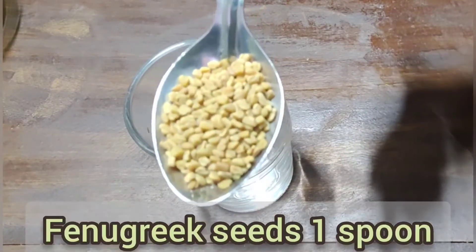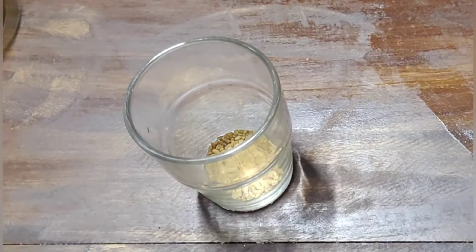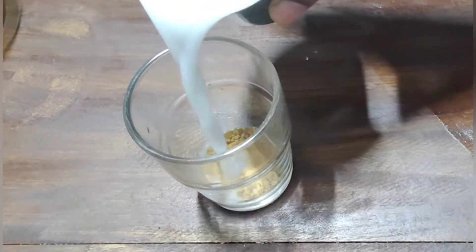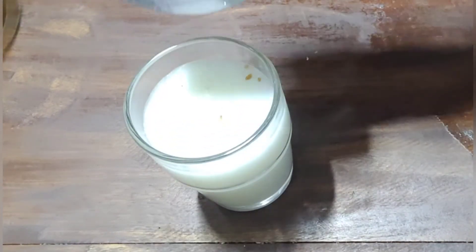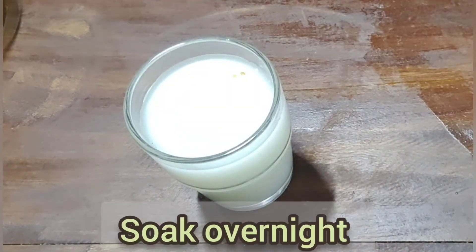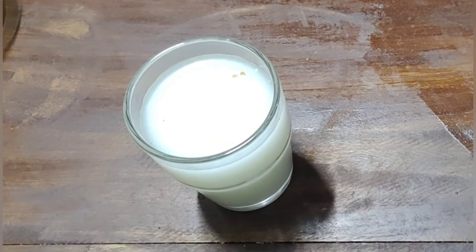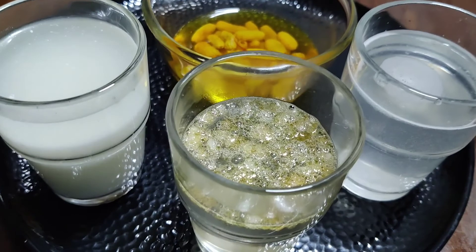I will use this method. I will use 1 spoon of menthe and add 1 spoon of menthe. I will use this method to make the menthe.